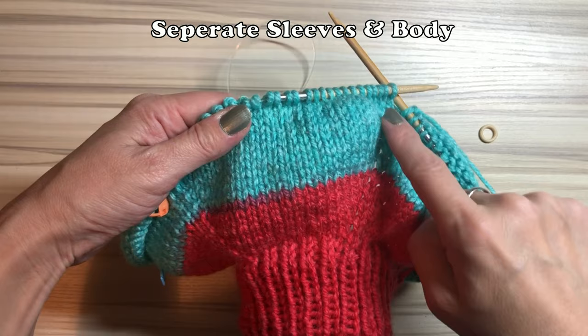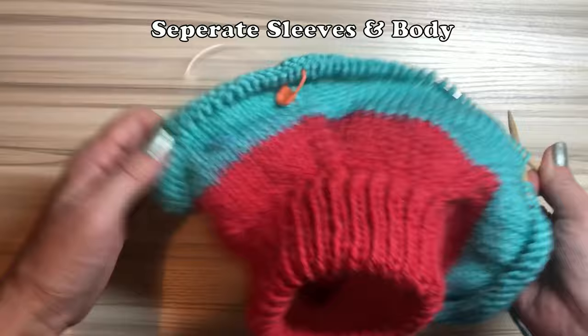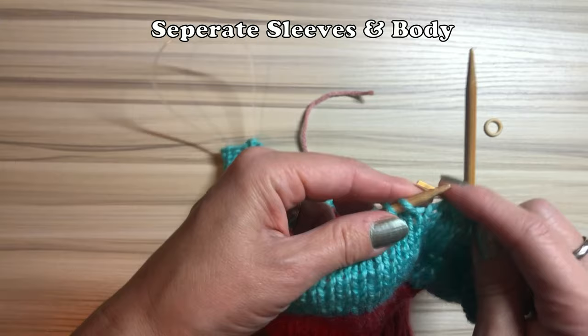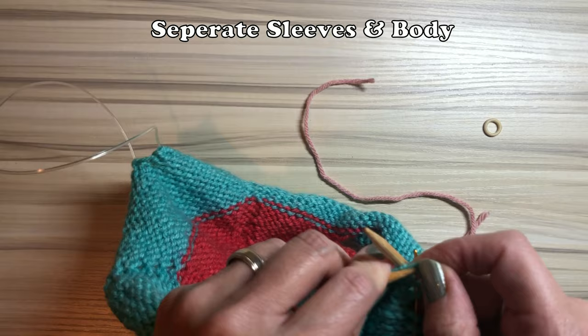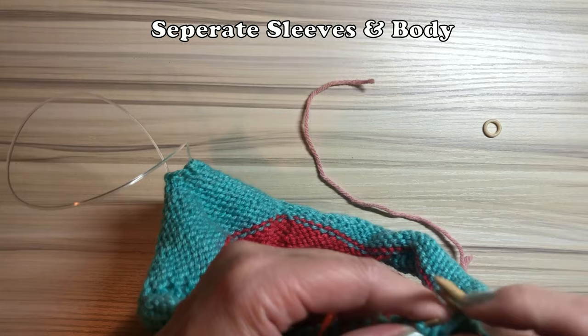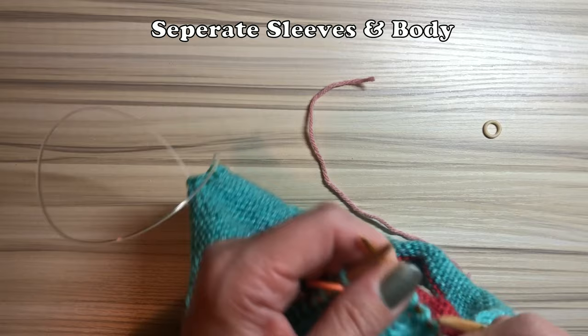I repeated rows one through four a total of five times. Finally, the sleeve reaches under his armpit. Now let's separate the sleeves and body. You need scrap yarn — transfer all the sleeve stitches onto the scrap yarn. From A to B is the first sleeve, so transfer every single stitch between markers A and B. Tidy the knot and leave it there. Then reconnect the body — I'll tell you in a moment.